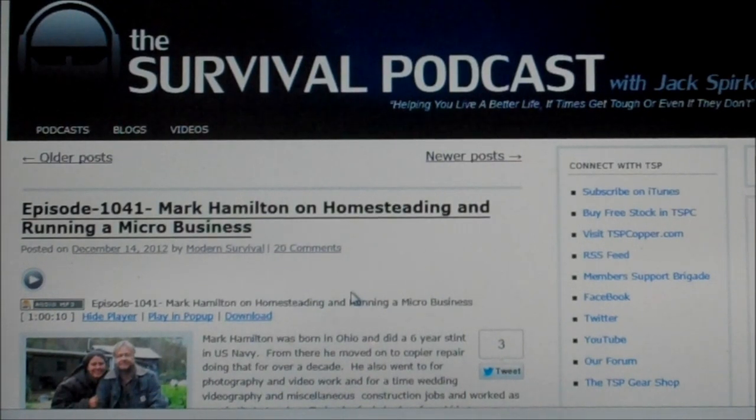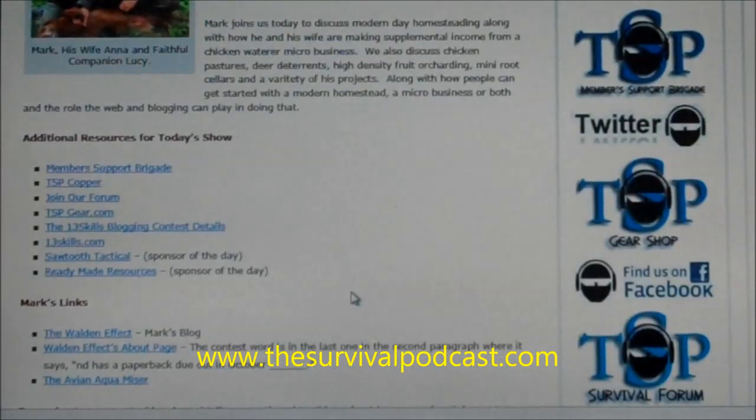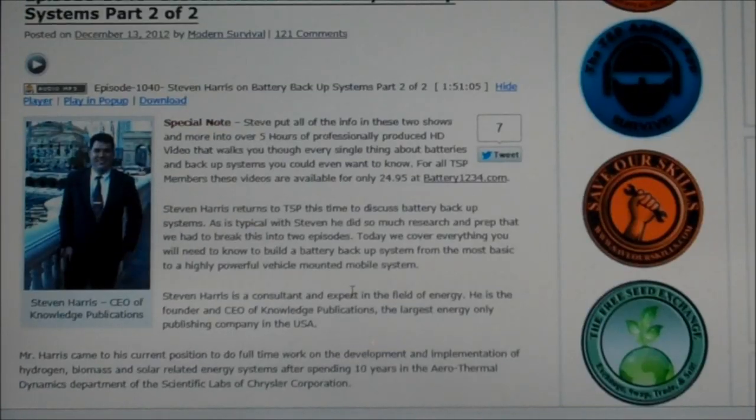Hey guys, the Batnub here. On my way to and from work, I listen to the Survival Podcast on my phone with Jack Spierko. And on December 12th and 13th, he had Steve Harris on again.